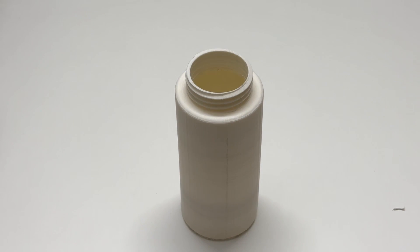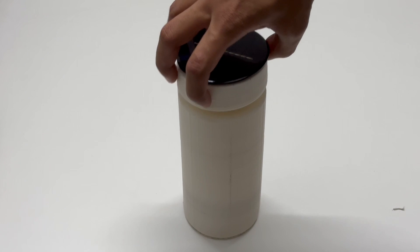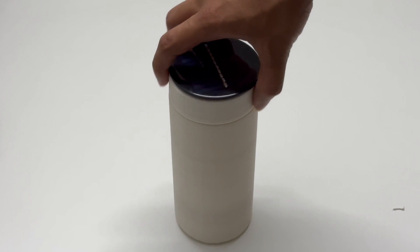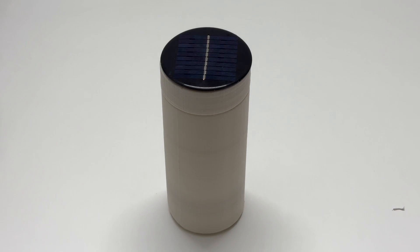With this, our solar-powered bottle which can sterilize water using UV rays is ready. Thank you for watching our video — hope to see you soon.